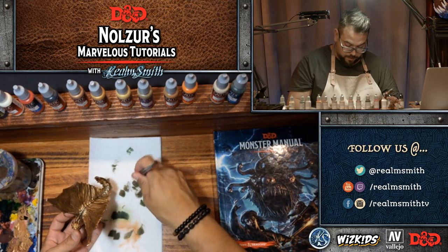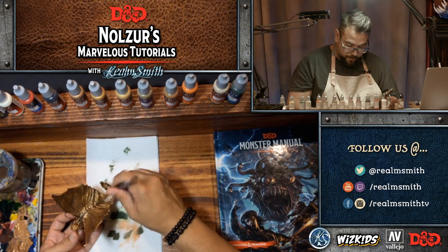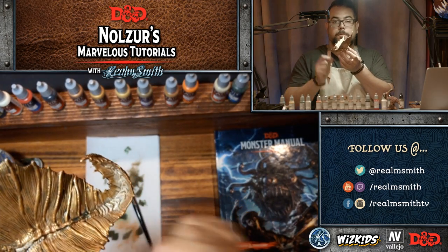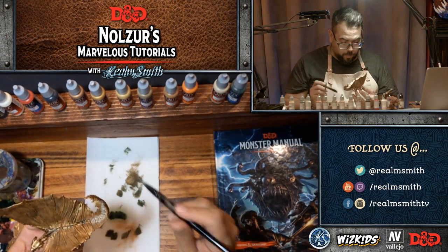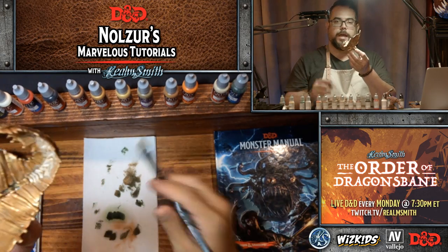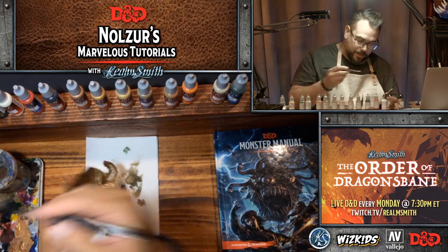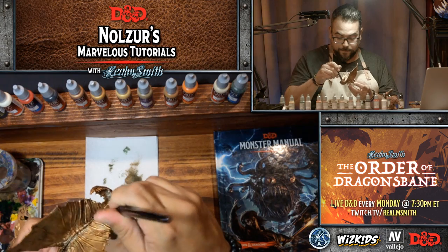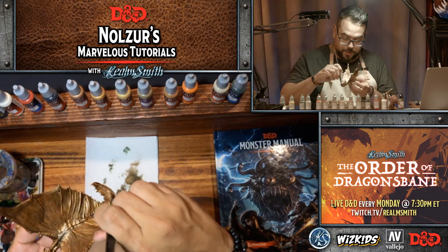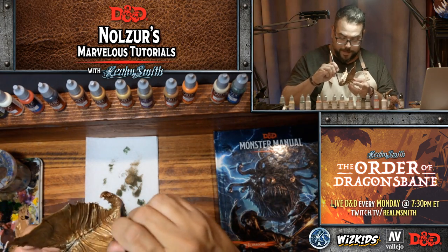I'm going to show you a little problem here. The base coat I used in the tail area was way too thin and didn't dry properly. I didn't wait for the base coat to dry before adding the wash, and that's what you'll get — when you go back in, you'll actually wipe away the base coat because it's not quite dry or adhered to the primer. So I've gone back in with some Brassy Brass to fill that back in.